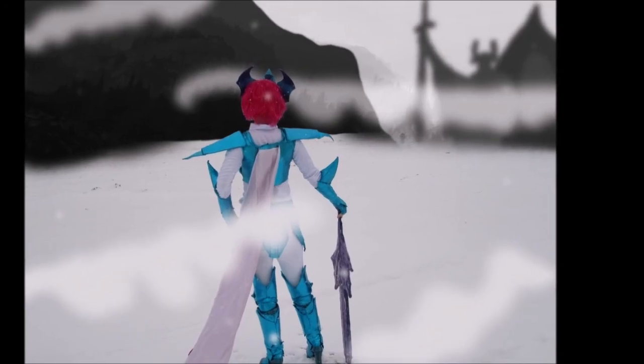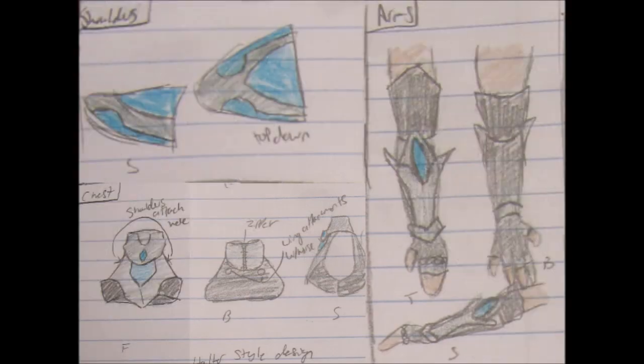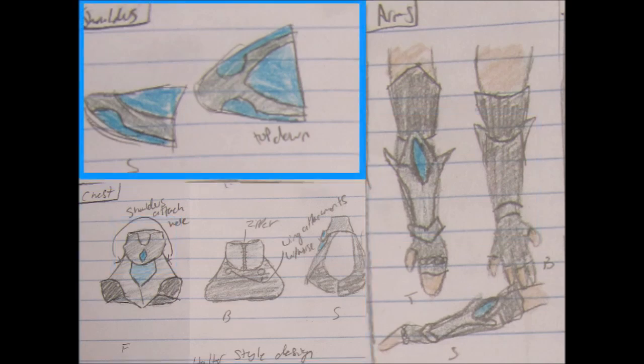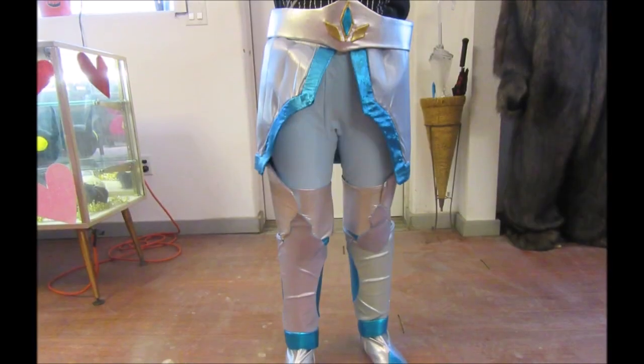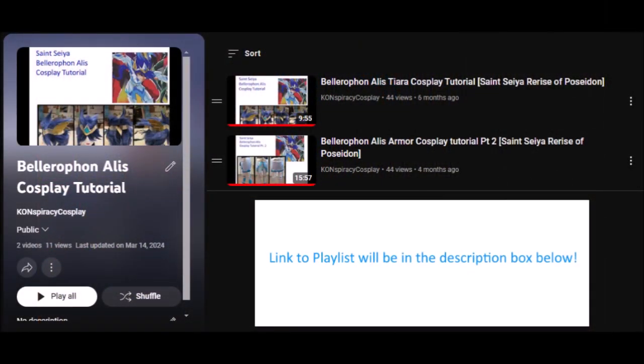Hi, I'm Ren, and welcome to part 3 of my Bellerophon Elise cosplay tutorial. Today we'll be making his upper body, including the gloves, gauntlets, chest, neck, and shoulder plates. By now you should be quite familiar with all of the techniques I'll be using, but in case you jumped right to this one, please go back and watch the previous two parts.